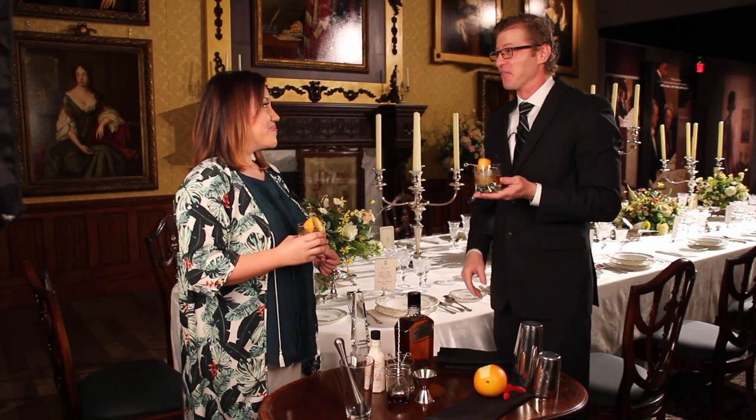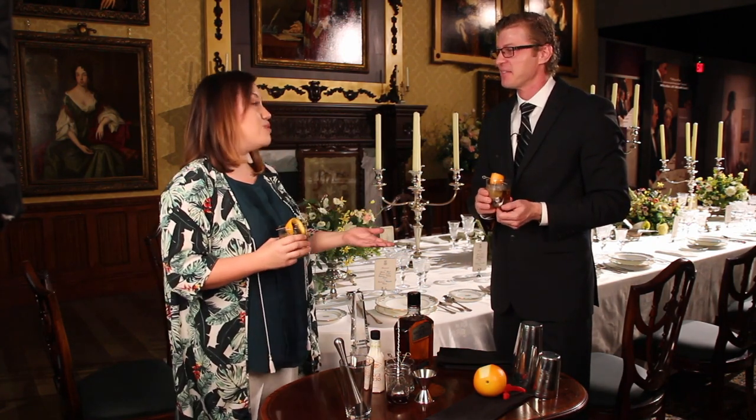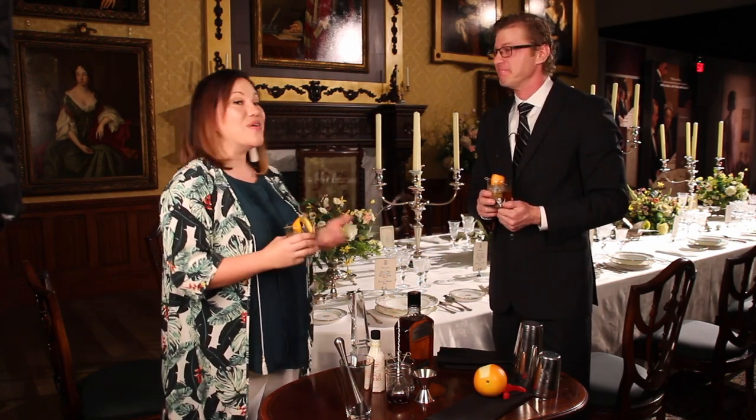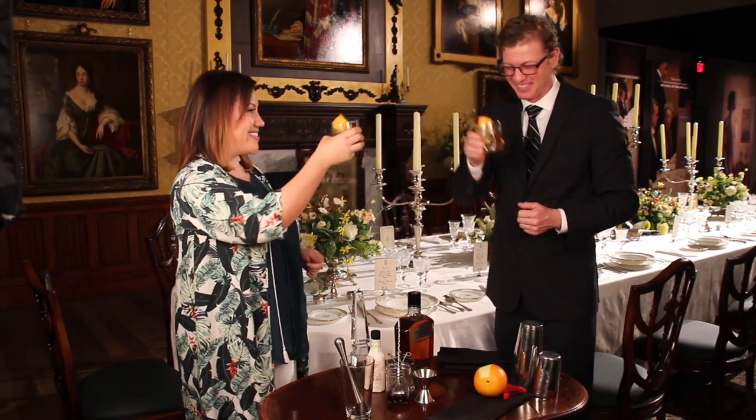Robert Crawley would love one of these. I'm sure he would. And for any fan of the show like I am, you have to come check out Downton Abbey, the exhibition at City Place in West Palm Beach, as well as City Cellar — the perfect location for the perfect drink. I'll drink to that. Cheers.